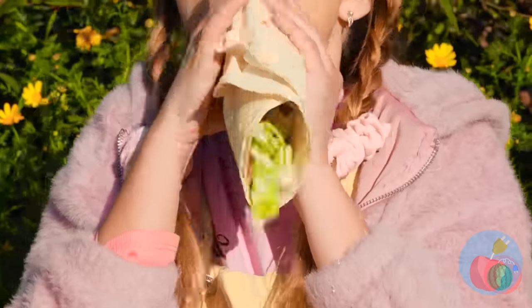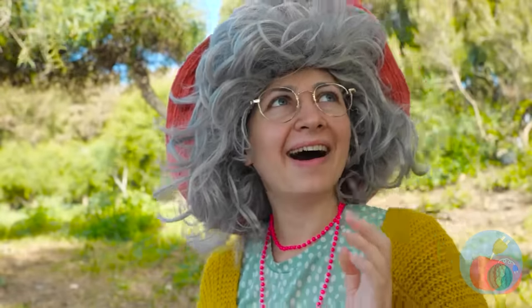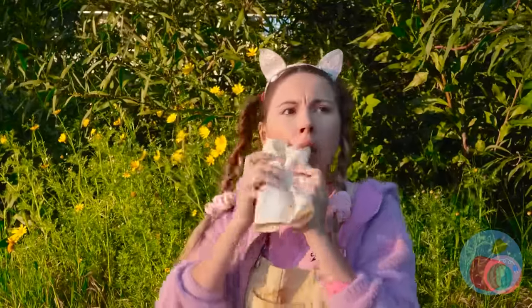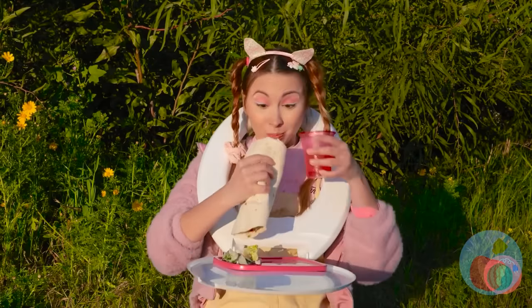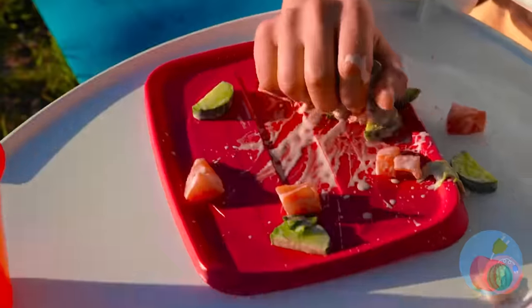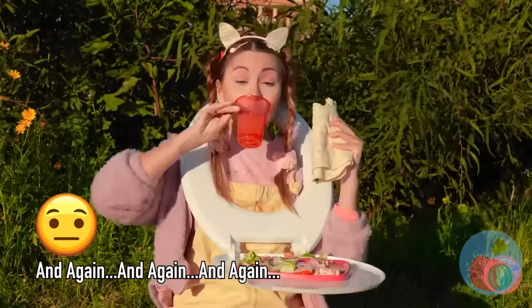A wrap! You know what would make it taste better? If it actually got inside your mouth. At least try to keep everything in one place. This seat even holds your drink for you — brilliant! Don't worry, it catches anything that falls out. Let's just hope you don't drop it all over again.